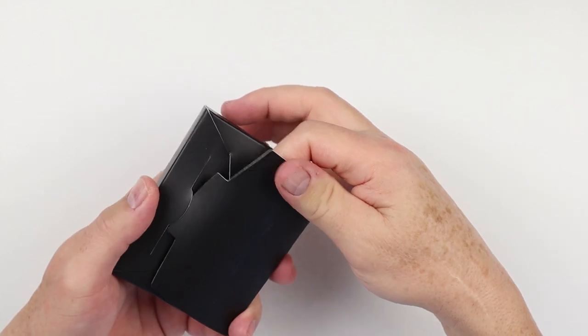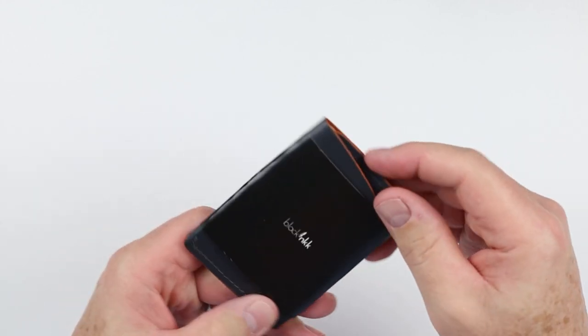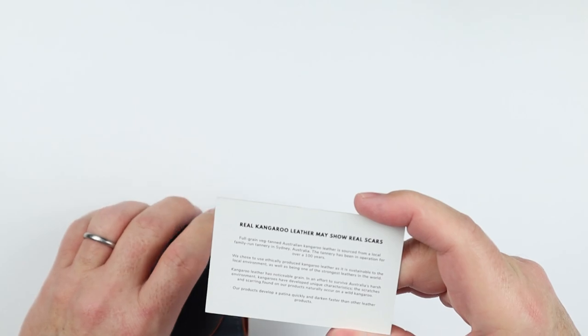We will get into the first wallet here. This is the two pocket card holder. Let's take this sleeve off. We have a card — real kangaroo leather. Kangaroo leather is amazing.